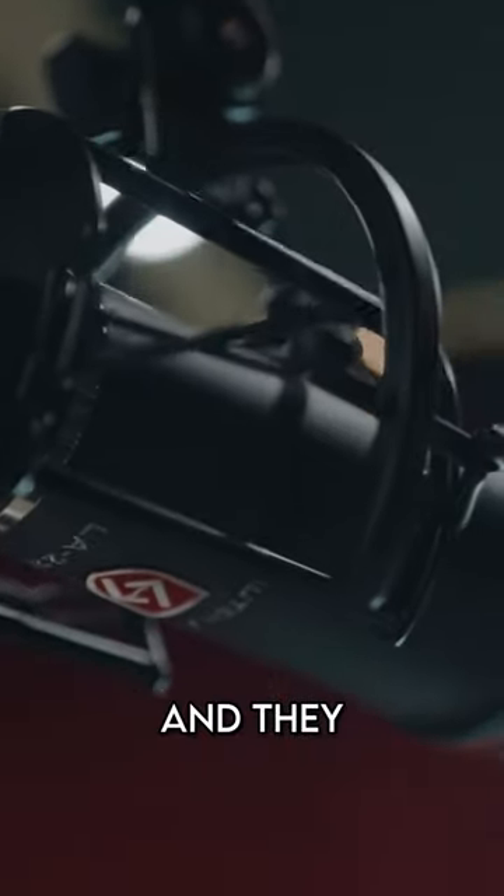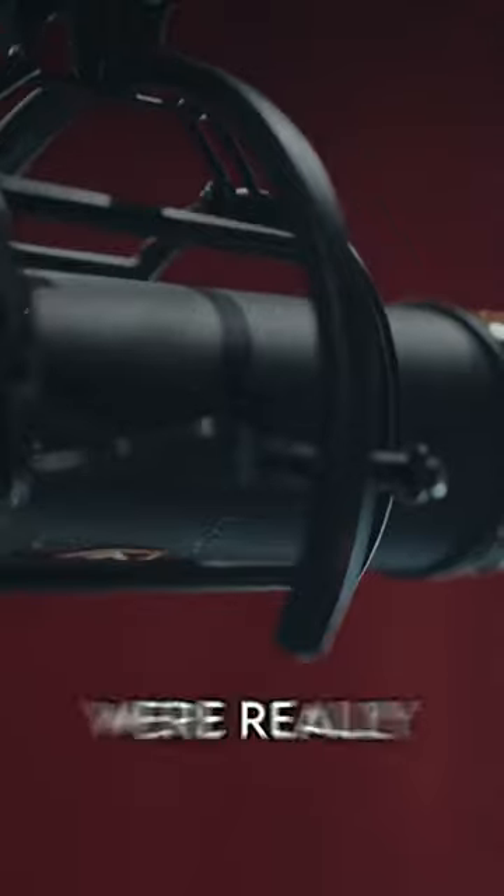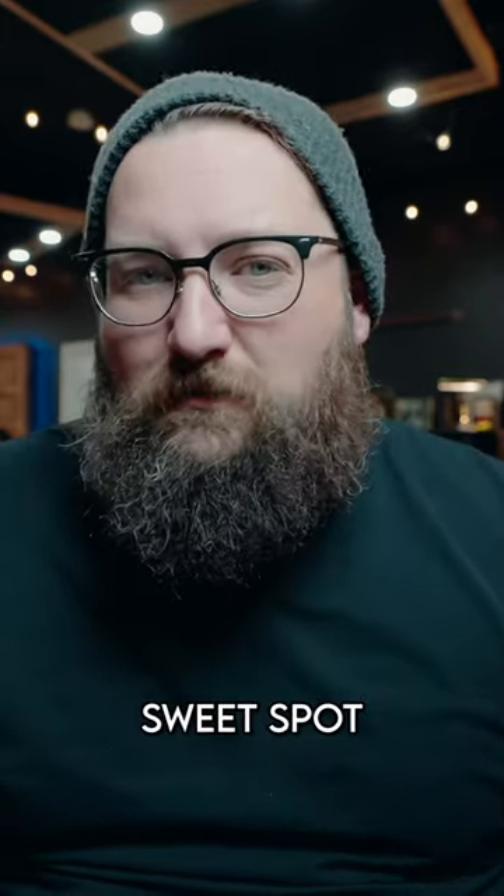For overheads, we went with the 220s. They are really cheap microphones as far as overheads go, but they were really clear and very easy to find a sweet spot.